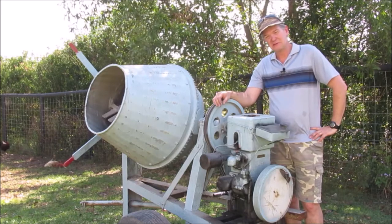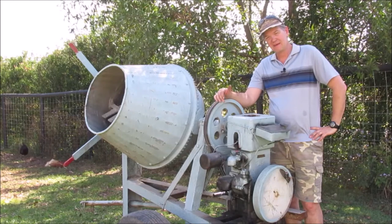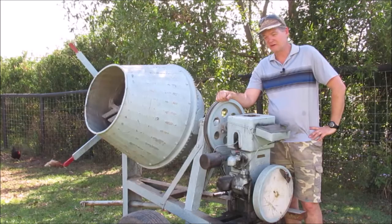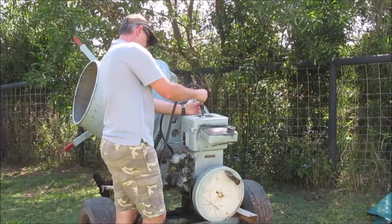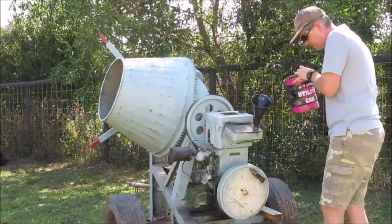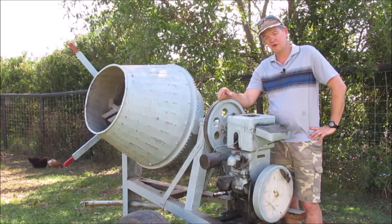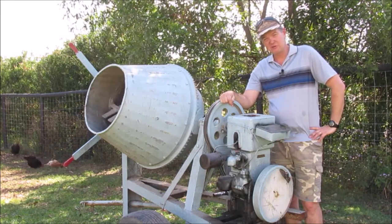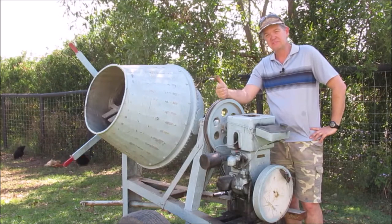A few of you guys have been really helpful and put some ideas and suggestions about what to do to try and get it to run. Today we're going to use some of those ideas. One comment said to change the spark plug or open up the gap — in the last couple of months I had actually bought a new spark plug and put it in, so that's one thing I've already done since the last video.